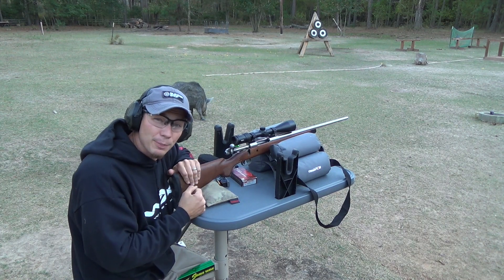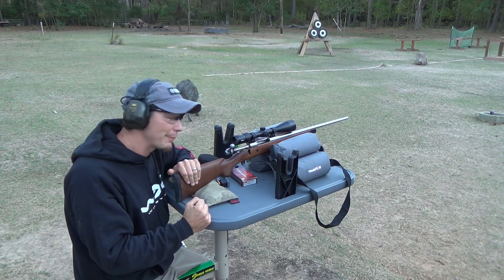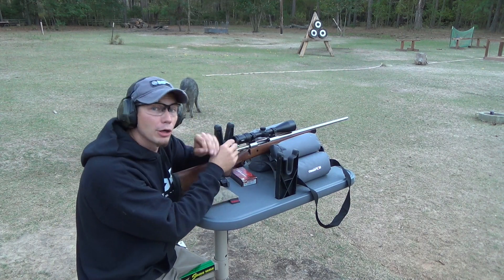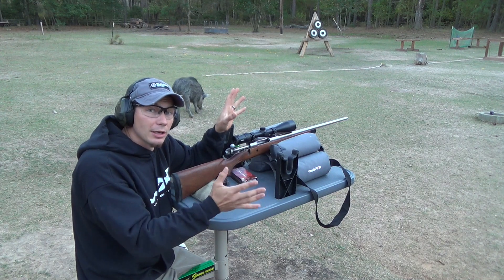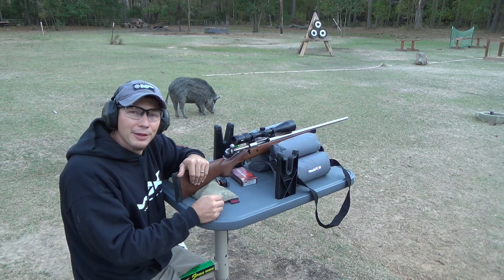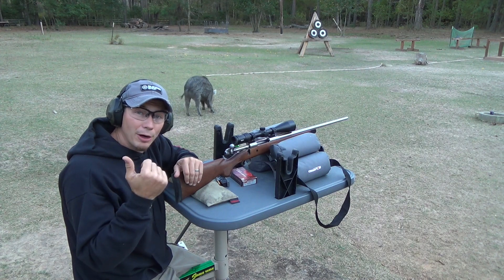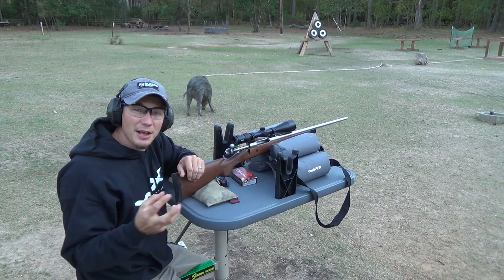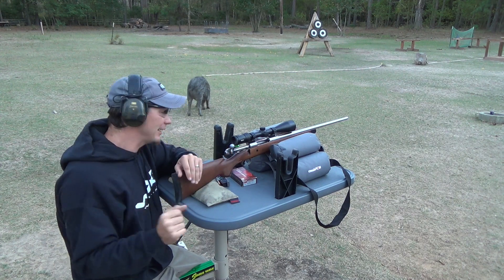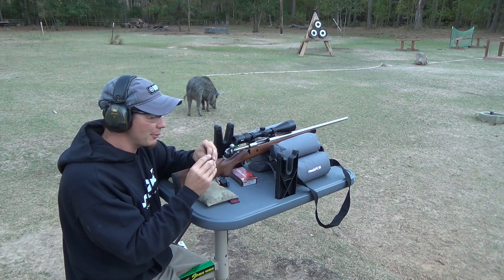I hunt with a suppressor a lot, but I always bring eye protection and try never to fire a gun without it, because stuff can happen. If you've got a bore obstruction in there, your gun is going to go kabooey and send shrapnel — you don't want to go blind. In African hunting and safaris, they always plug their barrels at night because mud daubers will come and make a nest in the barrel, and that'll blow up.